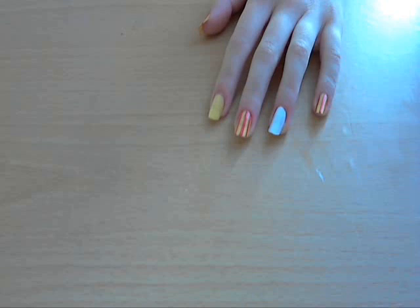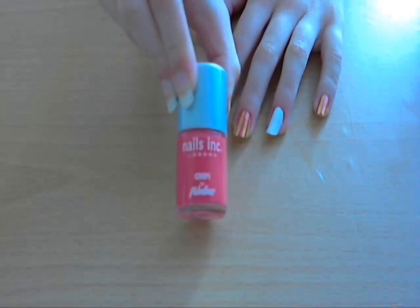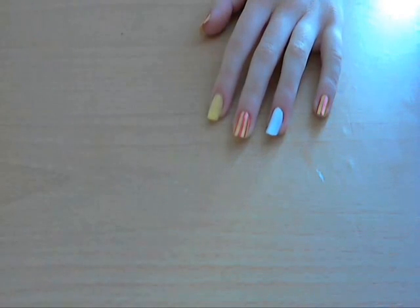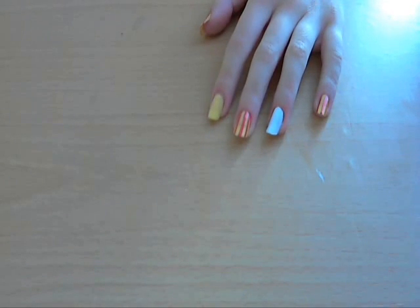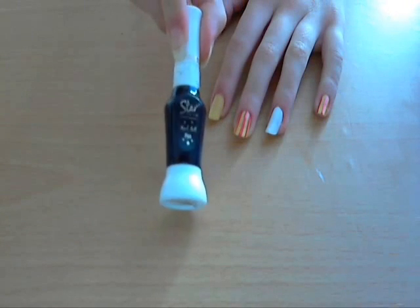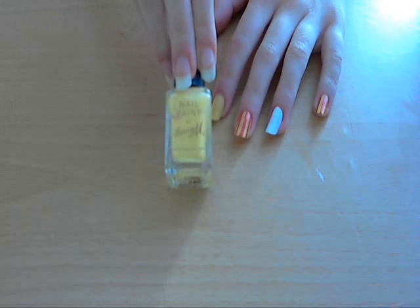Here are the colours that I used. I'm using Nails Inc OMP because I think it's meant to be a pink but it looks like a really nice soft red. Just my normal white, it's not any special brand or anything, and just my normal black nail art pen and then Barry M in the colour lemon.